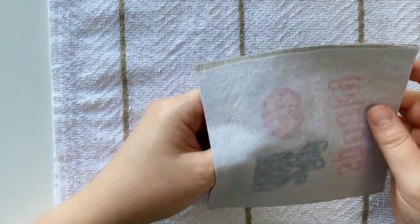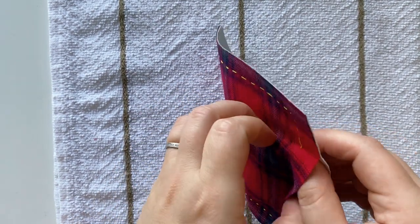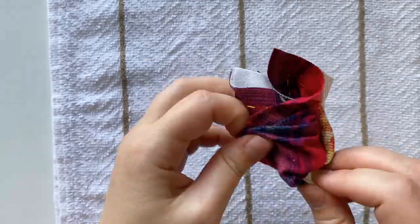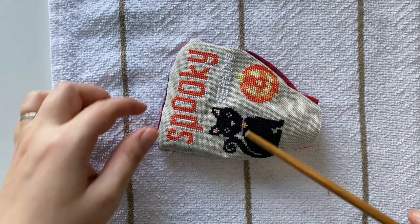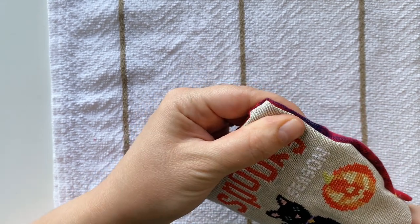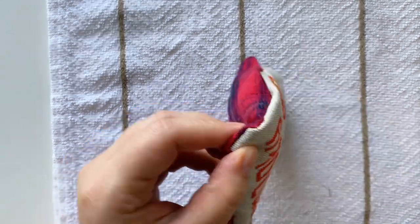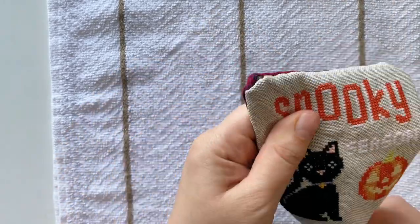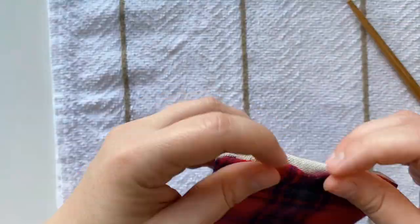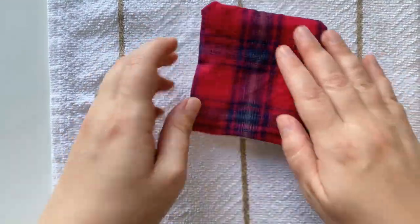Over here we've got our opening and we're now going to carefully turn the pillow inside out. I am going to use a chopstick to help me. There is a special tool you can get to help you get into those corners, however I think a chopstick is all right. I'm going to iron this again just to help me set it a little bit.